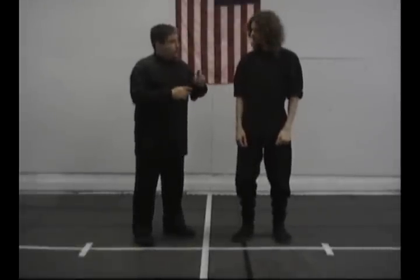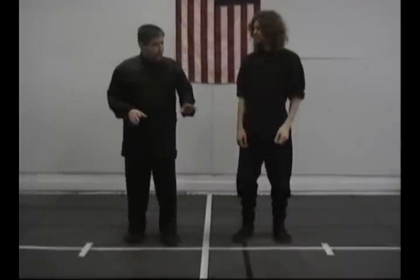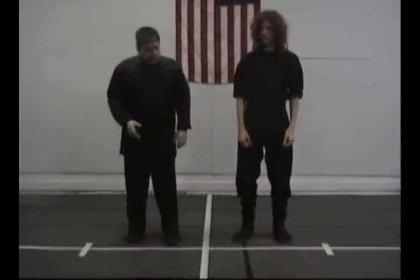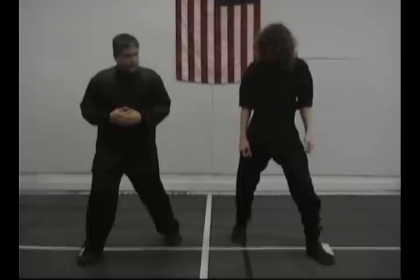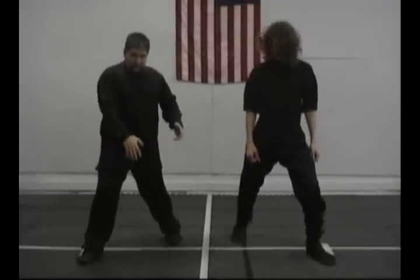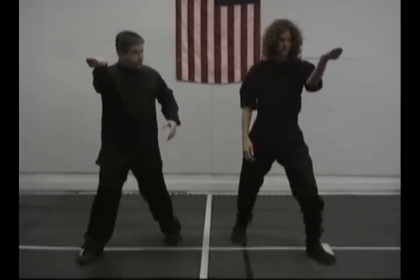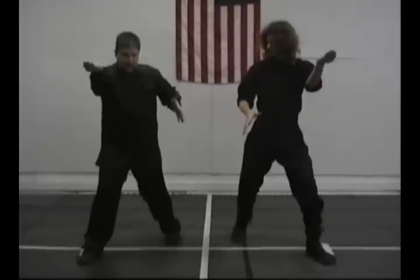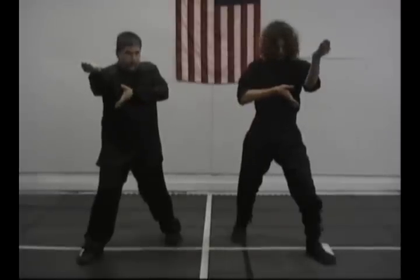Now we're going to do the second part. We're going to do the same step — I'll do right, you can do left. Step with your left foot out at 45 degrees and go into the squared stance posture again. As we're stepping, bring that hand up into the holding water position, and bring the other hand into the half lotus. Then bring it slowly into Heart 2, right here in the middle of the bicep.